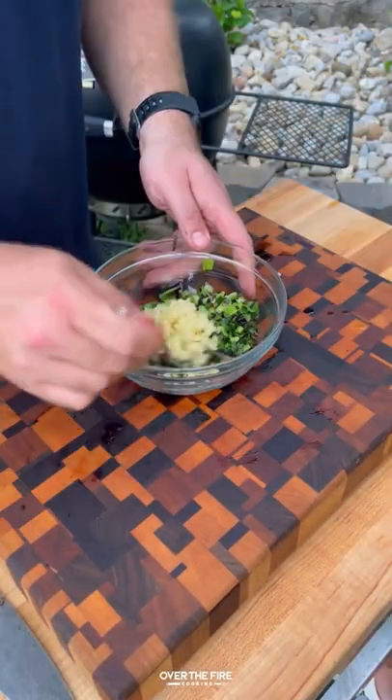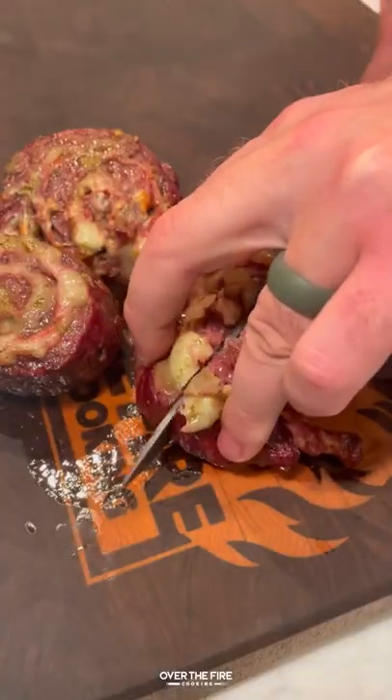Chop up those charred scallions, add it with minced garlic, chopped parsley, and lemon juice to make a charred scallion gremolata.